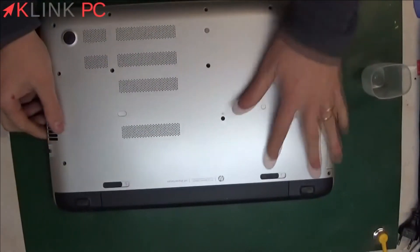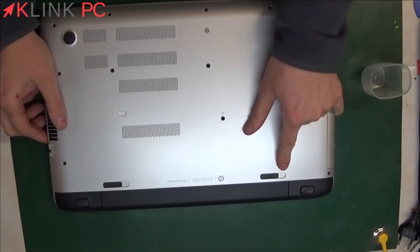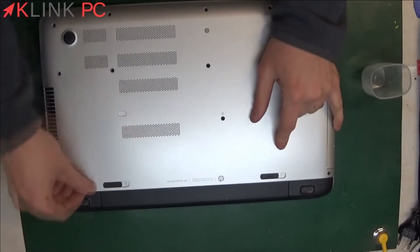To begin, we will remove the battery. For this, we need the padlock opened here, and then simply press the eject button on the battery.